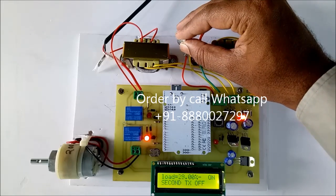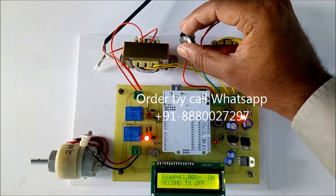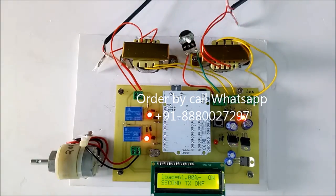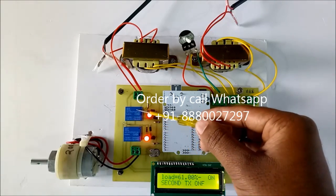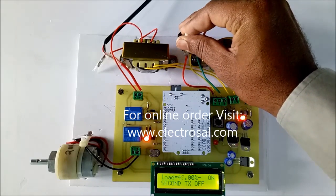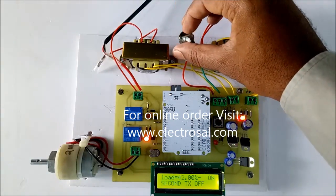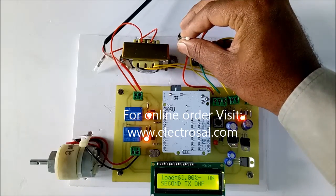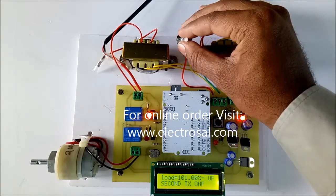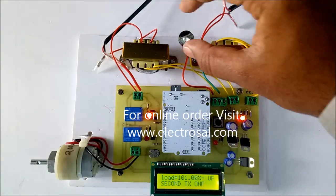Now it is more than 50%, so the second transformer automatically comes into the picture. If I decrease it and it goes back above 50%, the second transformer automatically engages again. Whenever the load goes more than 100%, the power to the load is automatically cut. Thank you.